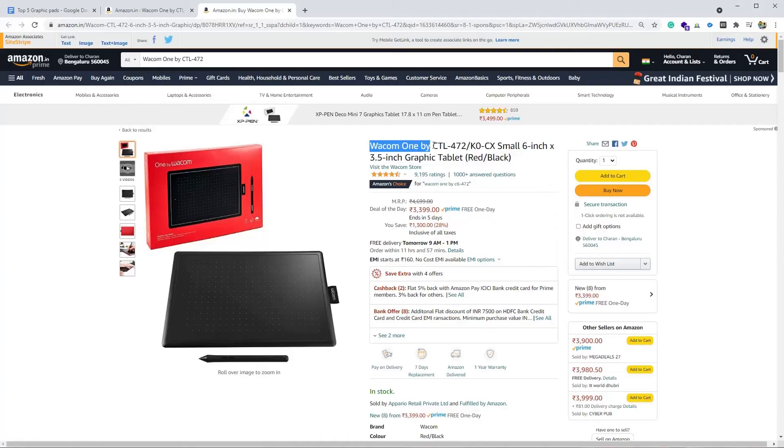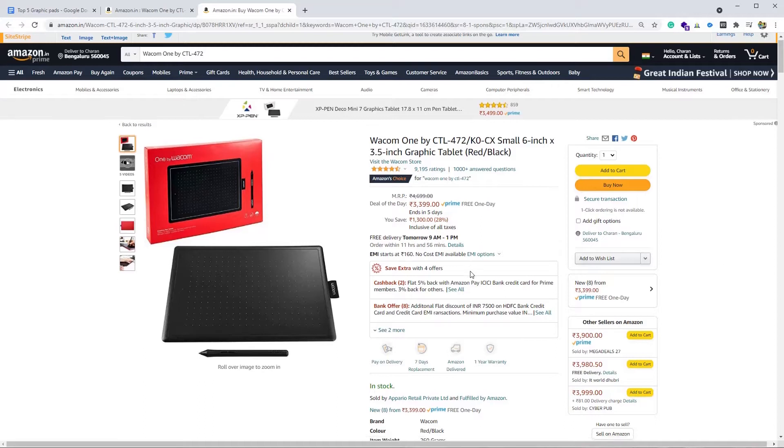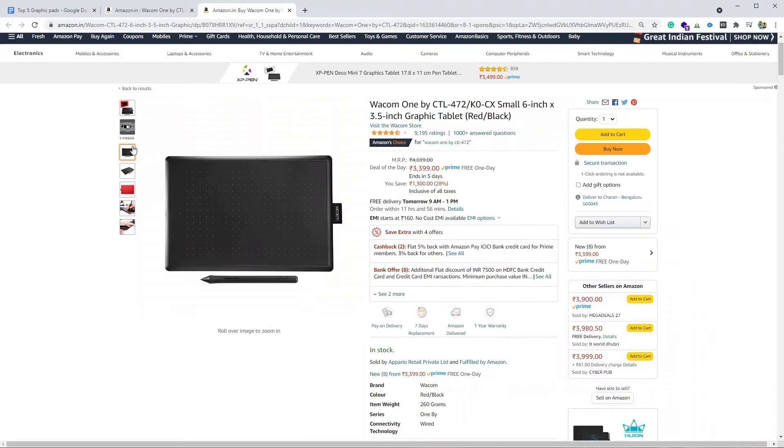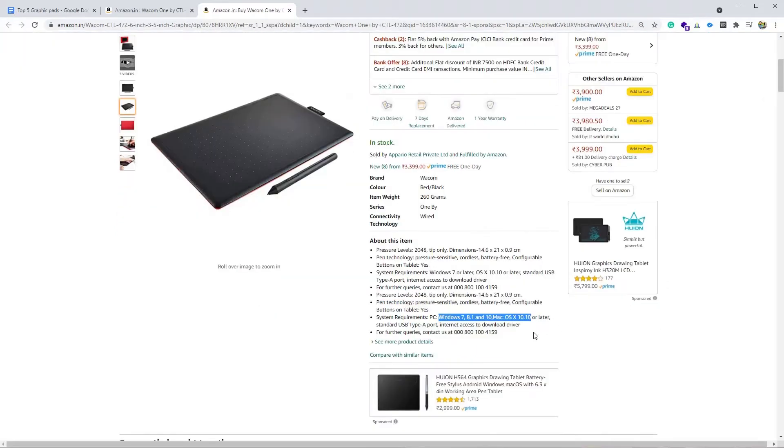At number five we have Wacom One CTL472. It is one of the most user-rated graphic pads — more than 9,000 users have rated this product. I made a detailed unboxing as well as the setup of this product; please find it in the i-button and I'll link it in the description below. This is a 6-inch graphic pad. It comes with a no-battery stylus and works only with Windows and Mac PC.